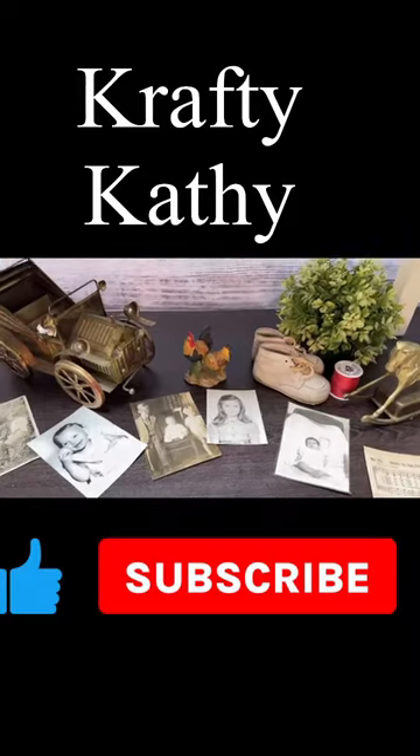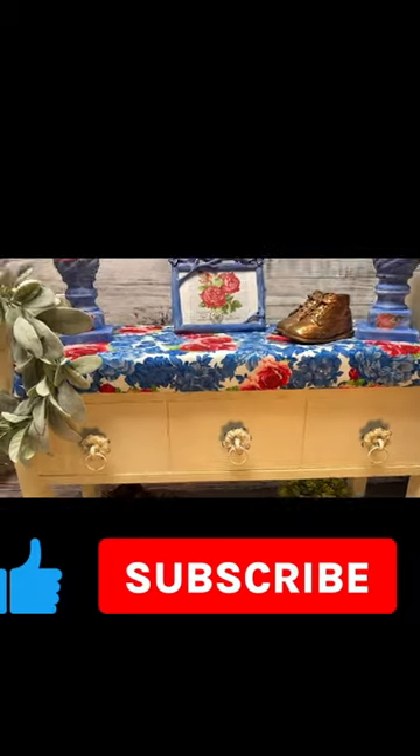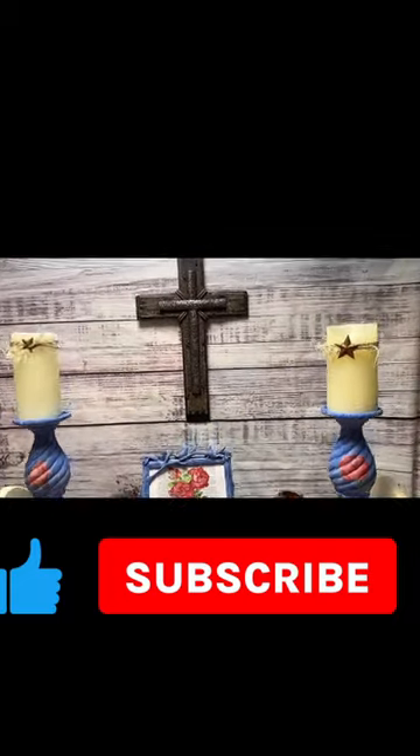I do a little bit of everything in every genre and I also teach you how to sell them if that's what you're interested in. Like and subscribe and I'll see you soon.